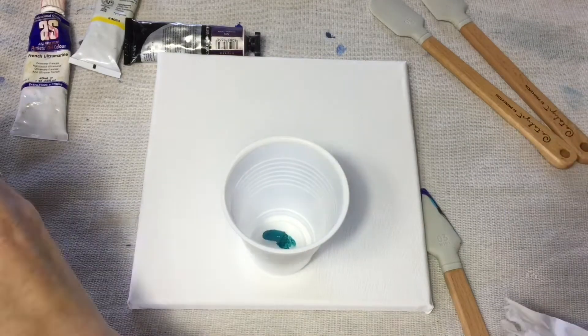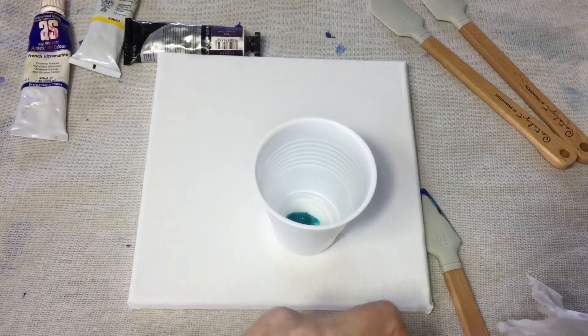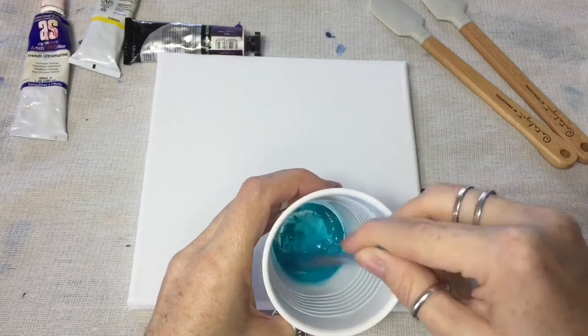Start by squeezing an inch of paint into the cup and then add a capful of odorless solvent or turpentine — some of you may know it better as turps.